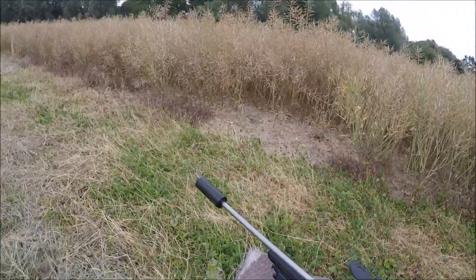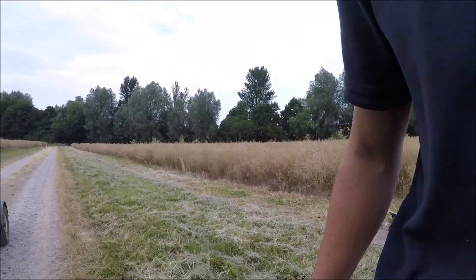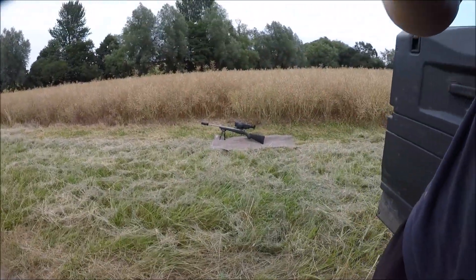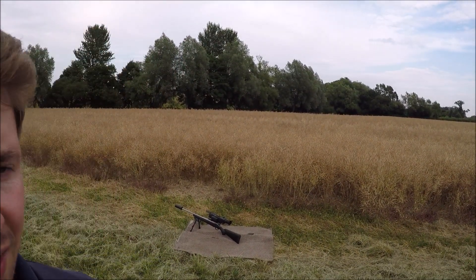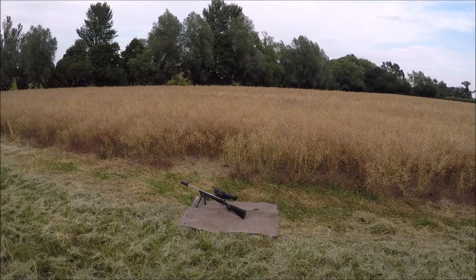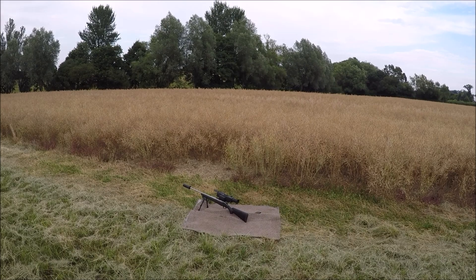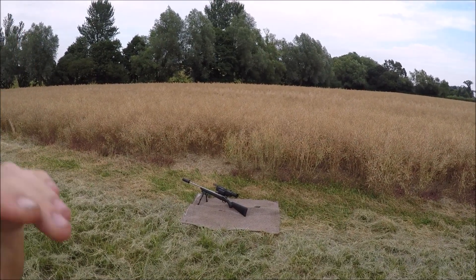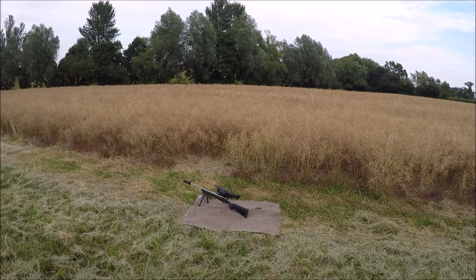I'll see if I can prop this camera up because I haven't got my tripod. I'll wedge the camera into the top of the Land Rover door so you can see what's happening.